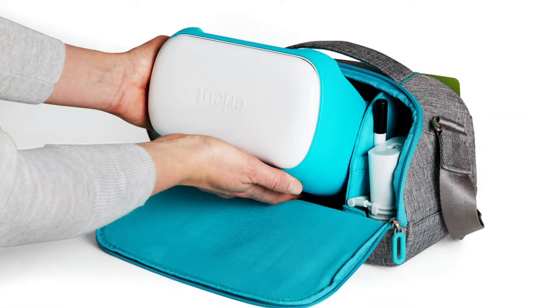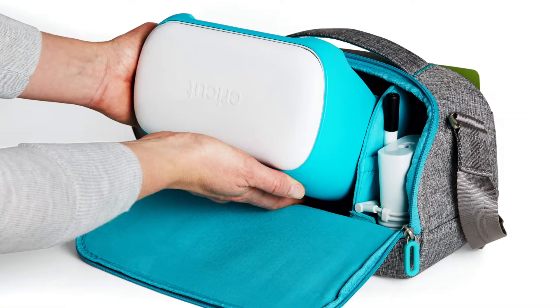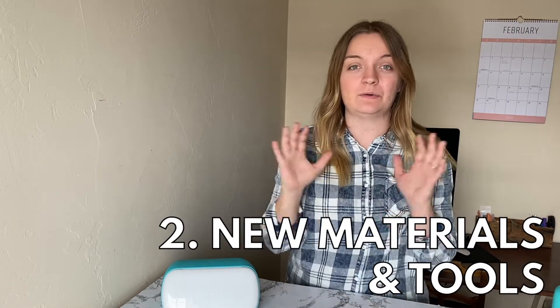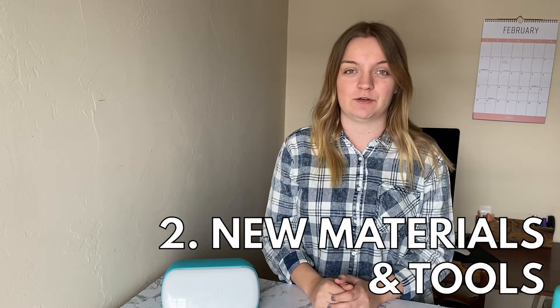Another benefit to the size and weight of the Cricut Joy is if you like to travel with a Cricut. Maybe you like to craft on the go, or maybe you have friends and family that live farther away and you like to bring your Cricut with you. It's so nice that the Joy is light and portable — it makes it really easy to travel with. Along with the launch of the Joy machine came a whole new ecosystem of Cricut products, including different materials, tools, mats, and brand new items specific to the Cricut Joy.